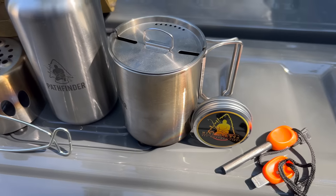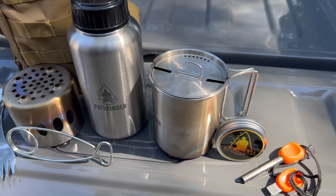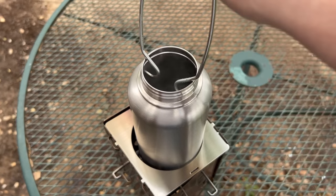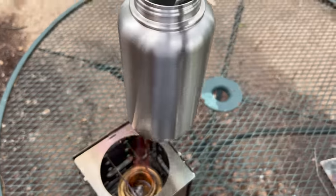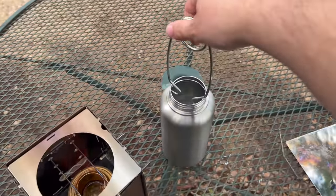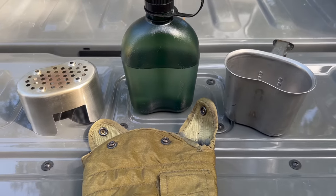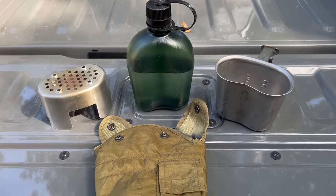My bottle cook set was made by Pathfinder and it came with some additional items as well, including some fire-starting discs, a ferro rod, a spoon-fork combo, a fish mouth spreader for picking up the water bottle from a fire and suspending the cup over one, and a bag to hold everything. That entire kit weighs around two and a half pounds. My canteen cook set is a hodgepodge of items I've picked up from various places over the years.